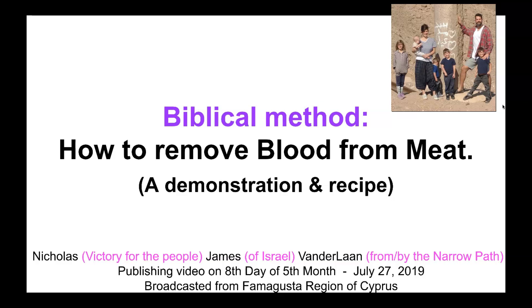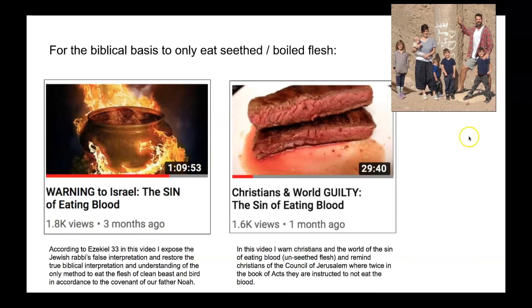This video is titled Biblical Method: How to Remove Blood from Meat — a Demonstration and Recipe. For the biblical basis to only eat seethed and boiled flesh, I recommend you watch these two videos, or at least this video right here: Christians and the World Guilty — the Sin of Eating Blood.